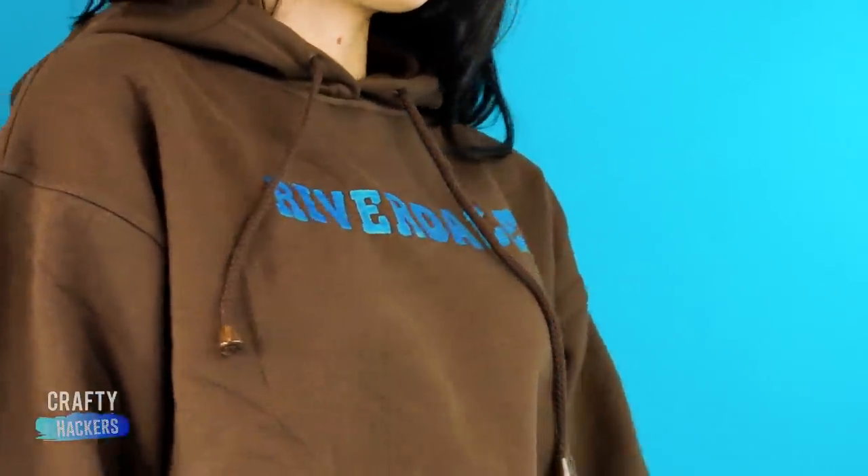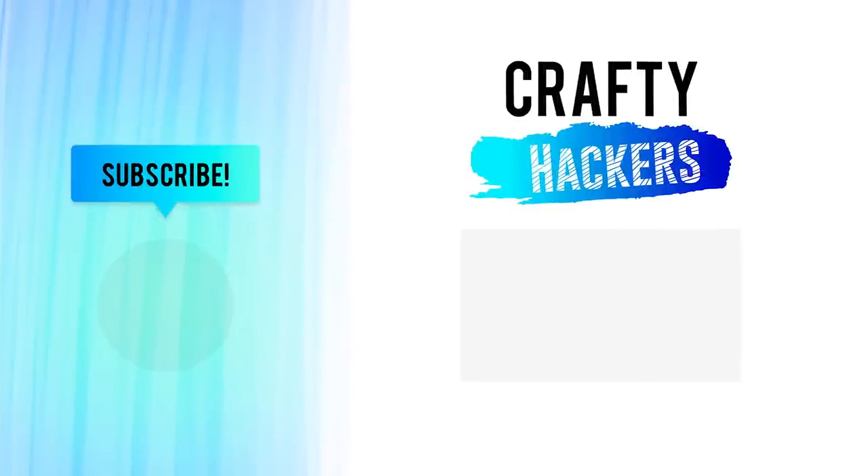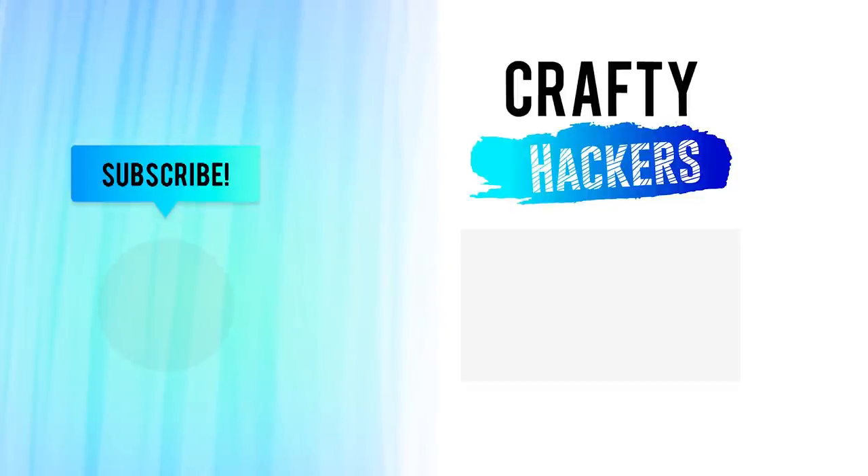Which Riverdale DIY was your favorite? Tell us in the comments! If you like what we're doing and want to keep seeing our crafts and hacks, let us know by subscribing and sharing our videos. We want to keep making awesome crafty videos for you, so please help us get the word out about our channel. Thanks for watching, guys — see you later!